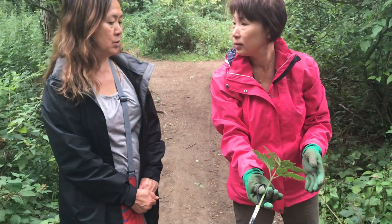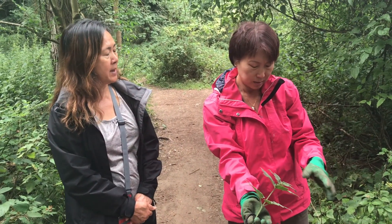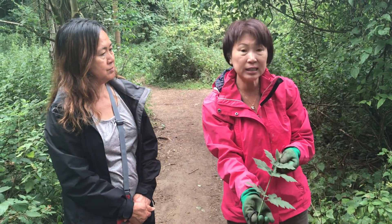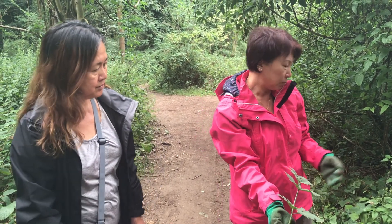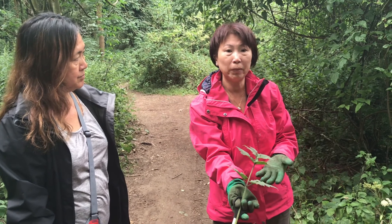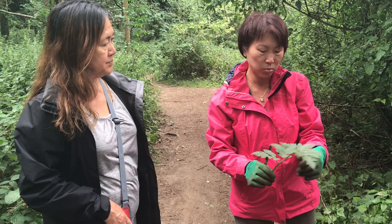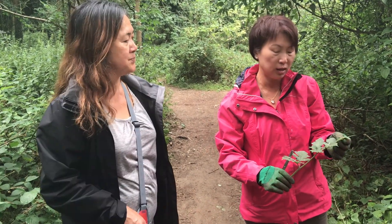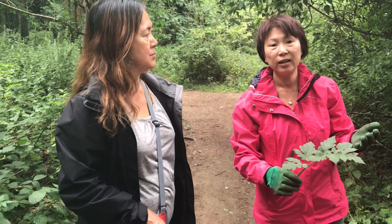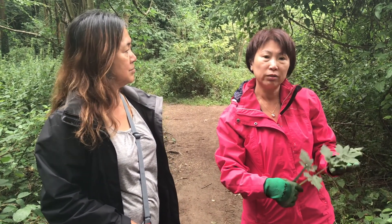Why do you need to point out the difference between wild parsnip and cow parsnip? Because they're very similar — the leaves are very similar, but the flowers are different. So I don't want you to pick the wrong thing. I feel it's important to know the difference, because there were questions about which is cow parsnip. You see on the internet they talk about wild parsnip as well, so it's good to know the difference.